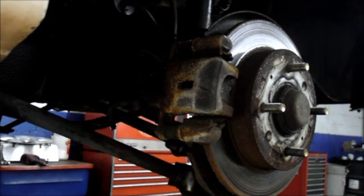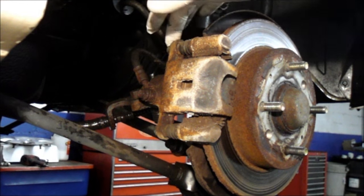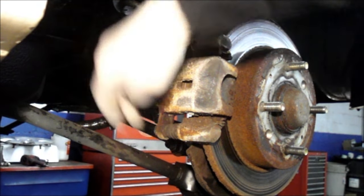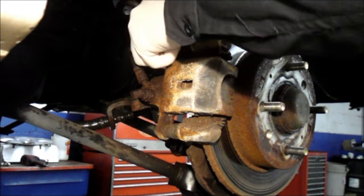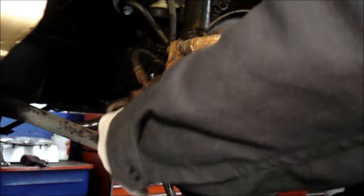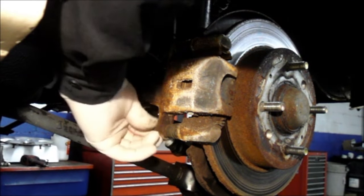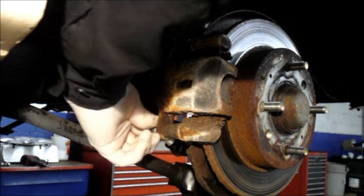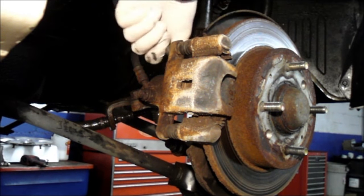Next thing you want to do is disconnect the caliper. In the back of the caliper right here, there are two 14-millimeter screws we're going to remove. We're going to hold on to these because we're going to reuse them.